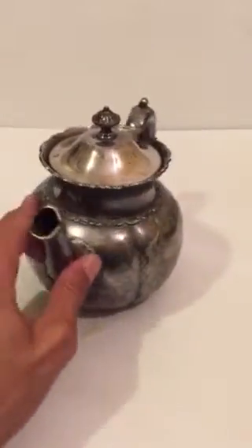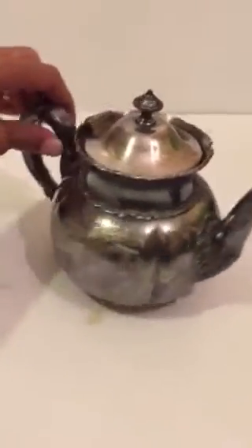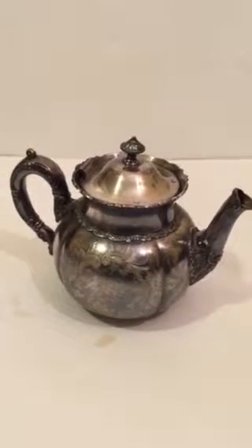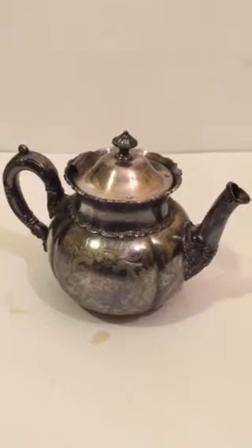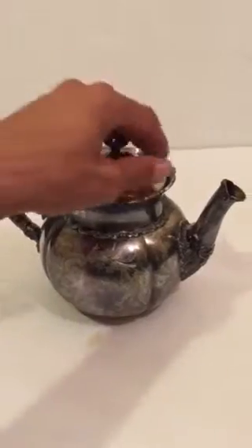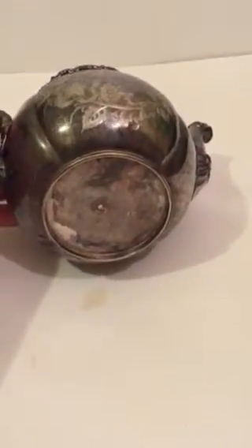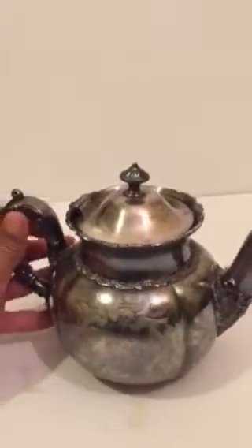So I definitely wanted to point that out in this video. It's quite a bit heavy — it's a quadruple plate product. Give you a little look down in there. It is number 1406, I believe. I know you can't see that much with this poor quality camera.